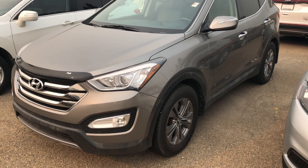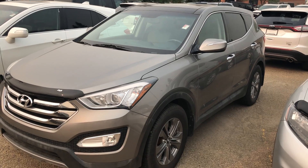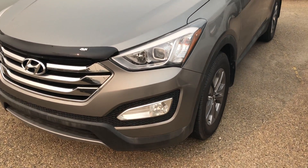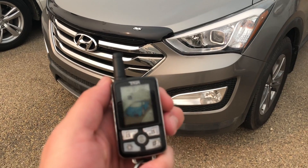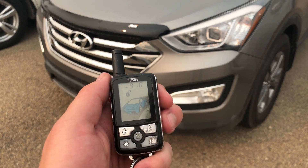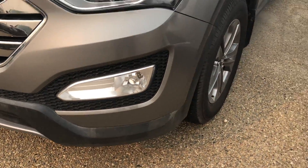Video number two: 2013 Hyundai Santa Fe Sport. For accessories, it has a two-way remote starter, hood deflector, fog lights, and alloy rims.